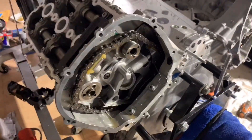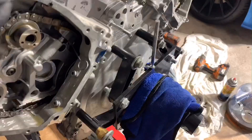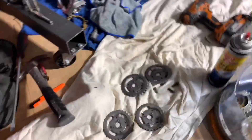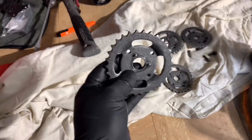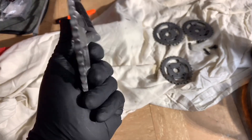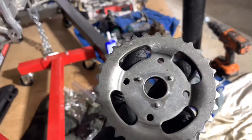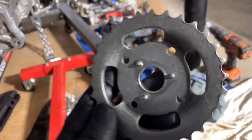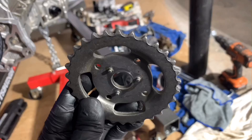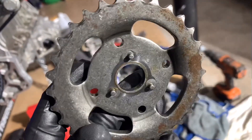One thing I want to show you about those timing gears — I have four sets from two different engines. I inspect every part when putting it on my car, and look at this: you see those three pins? See how there's damage over there? All of them have similar damage, and this one is really bad too.